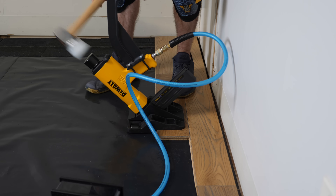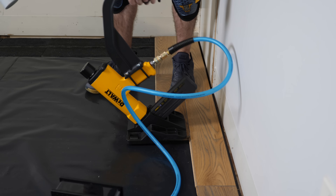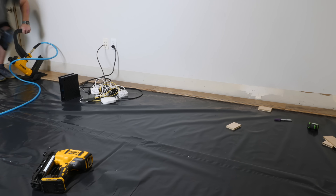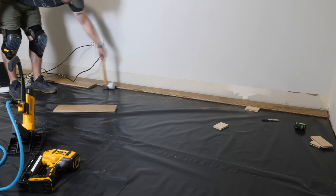Also, get ready to have a monster blister from hitting this mallet thousands of times over the course of your installation. From there it was really just rinse and repeat until I got to the doorway.